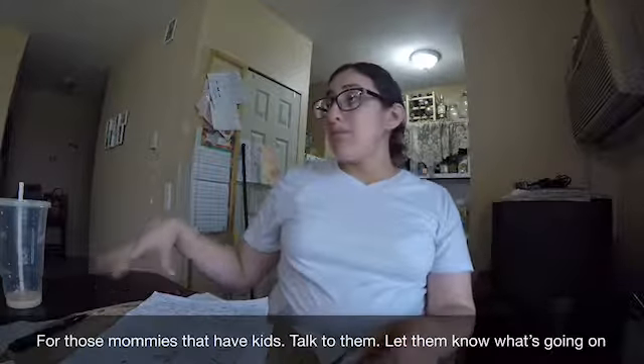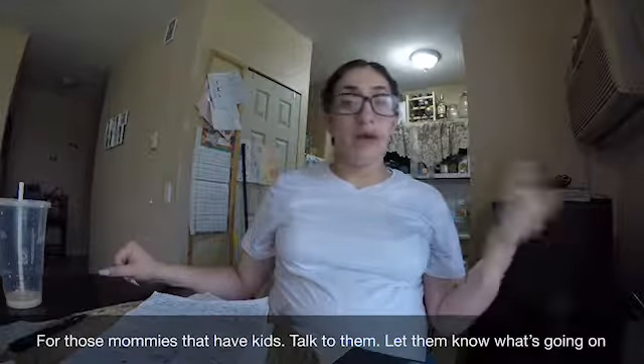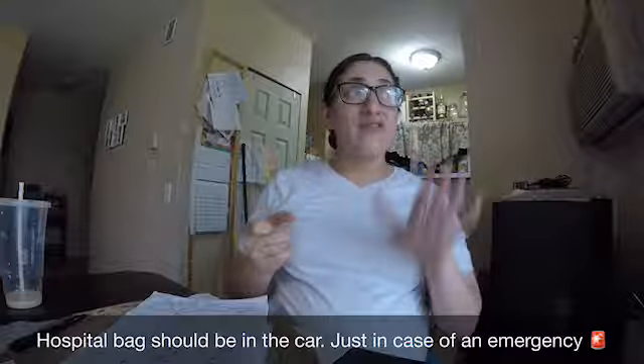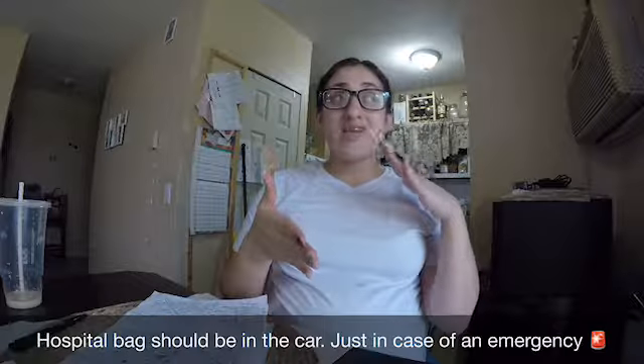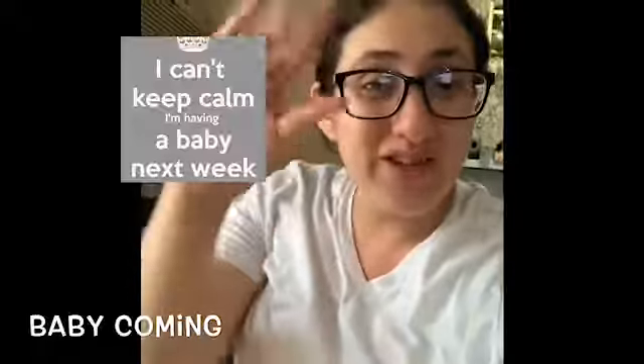Talk to your kids about the new arrival. I talk to my daughter and my toddler — my baby is only one, but I still tell them just to make them aware they're going to have a new sibling, so they don't feel left out and know they'll get to interact with you and the baby. Also make sure your hospital bag is already packed and in your car. See you guys soon, bye bye!